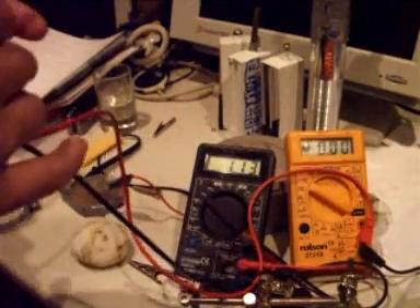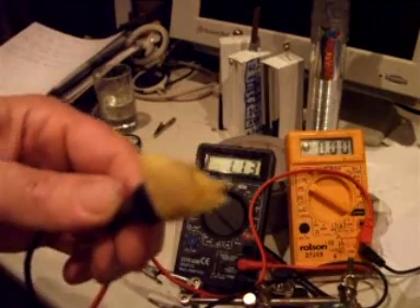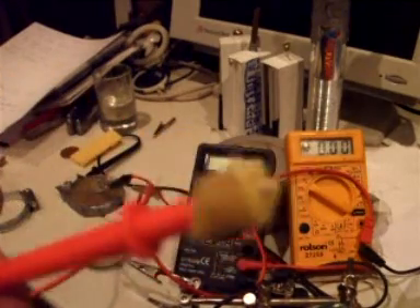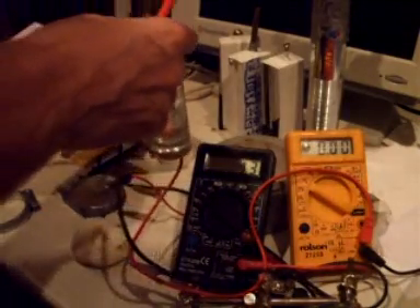How to do that. There's another multimeter here. I've got some sponge on one end of this and sponge on the other end as well. What you do is you give it a little bit of moisture.